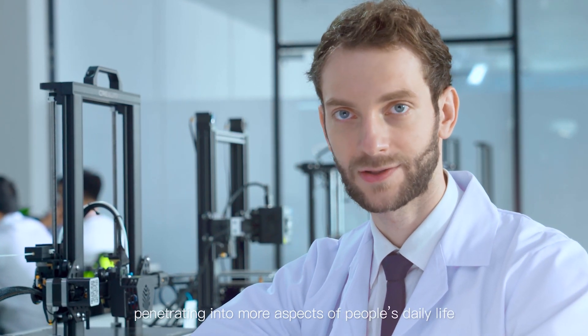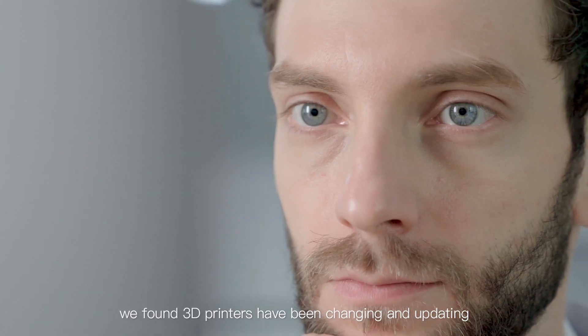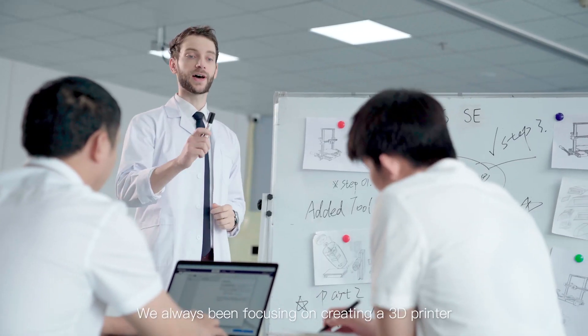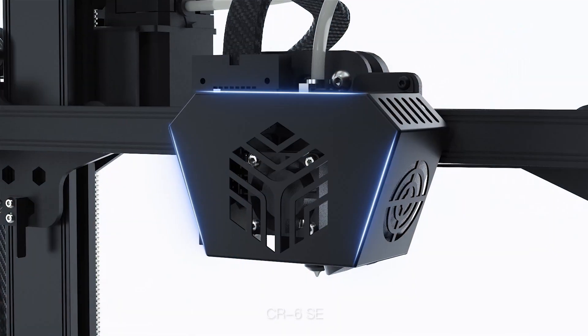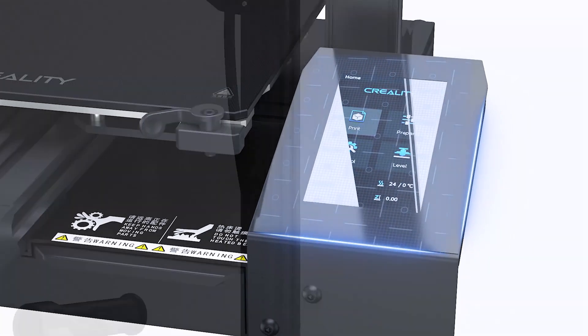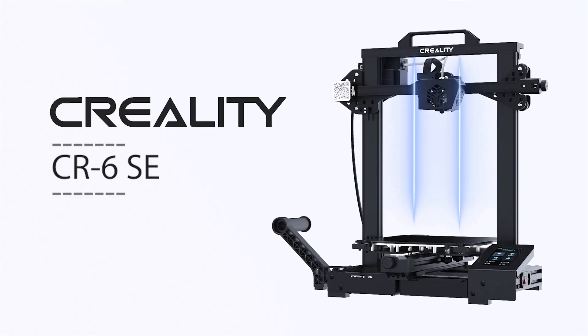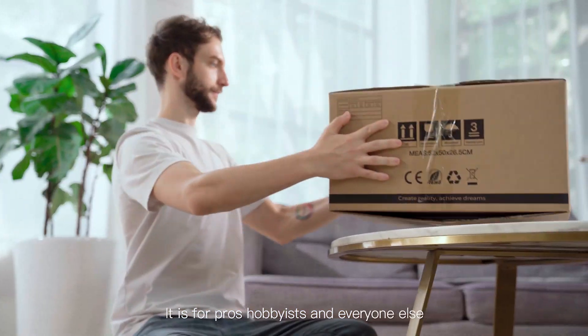As 3D printing technology is penetrating into more aspects of people's daily lives, we found that 3D printers have been changing and updating to meet customers' demands. In recent years we've always tried to focus on creating a 3D printer capable of providing high precision and a user-friendly experience. Here debuts the new beast — the CR6SE.